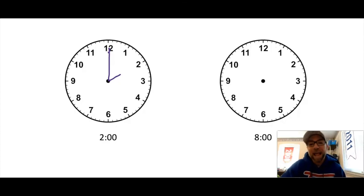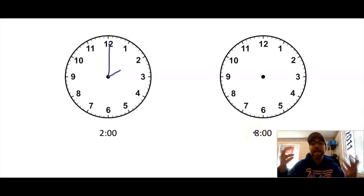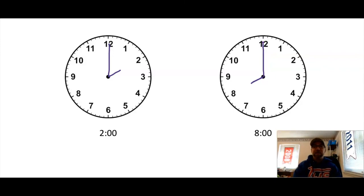And our last one — clear off your sheet protector. Let's make eight o'clock. See if you can make eight o'clock. My hour comes first and it's eight, so I'm gonna point right to the eight. And because I'm at the starting point, my minute hand is o'clock and that goes all the way to the top. Eight o'clock!